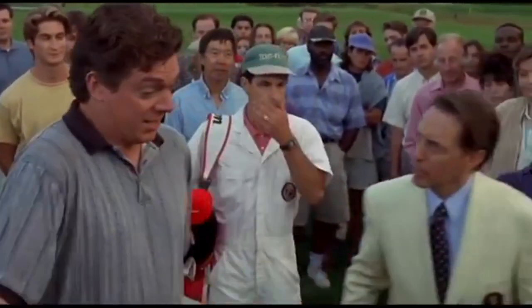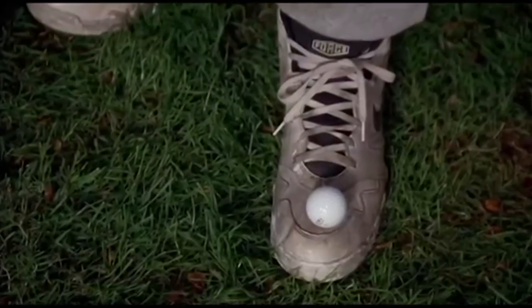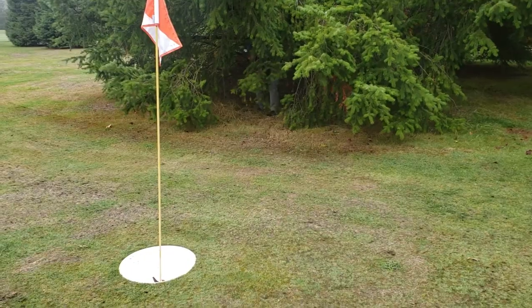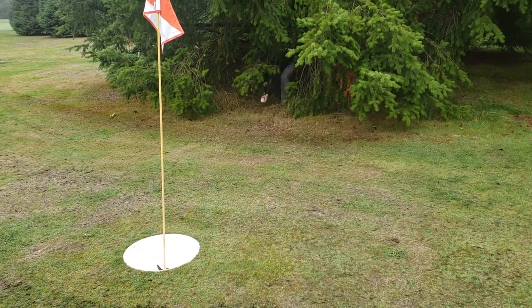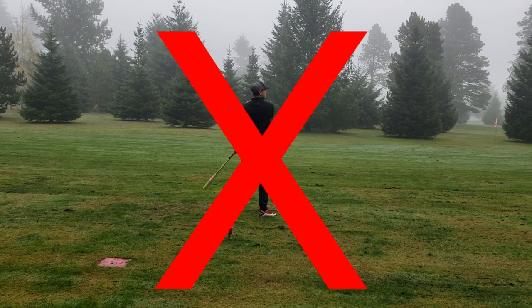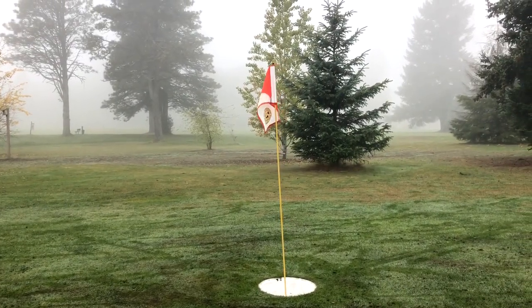The rule says play it as it lies. When teeing off at the tee box, make sure you stay behind the black tips. The ball must settle in the hole for the hole to be over.